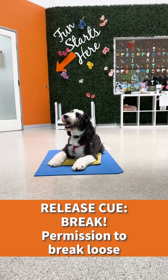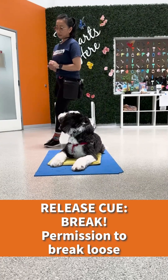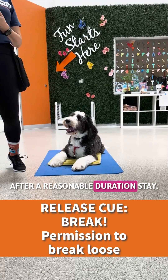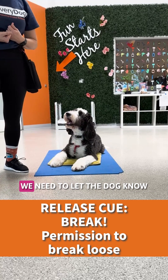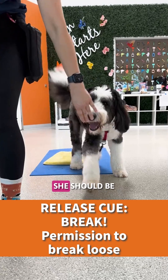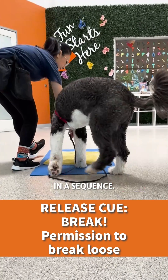To level up the boundary game, I wanted to add another layer to release her from the position after a reasonable duration stay. In order to grow a reliable stay, we need to let the dog know how long she should be staying on the boundary, putting multiple behaviors in a sequence.